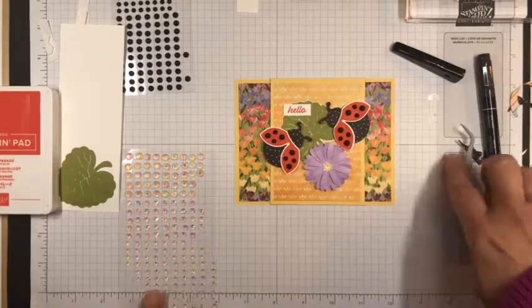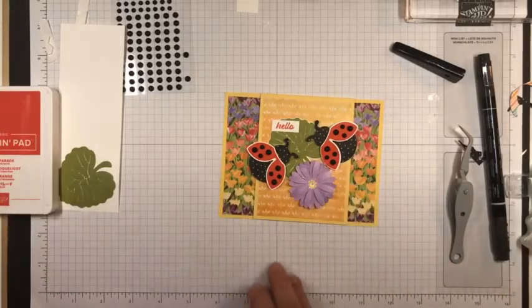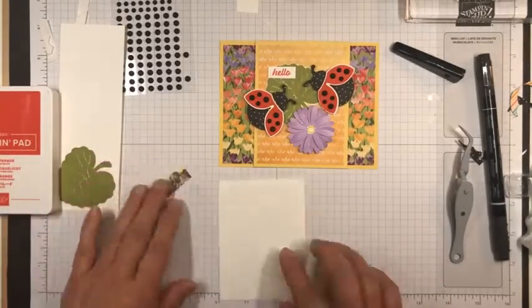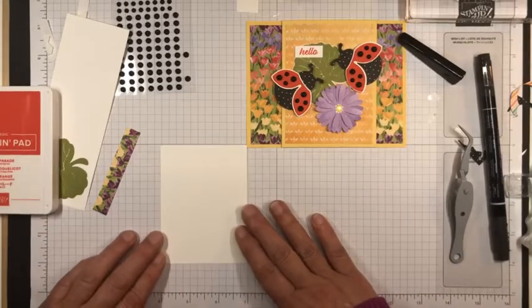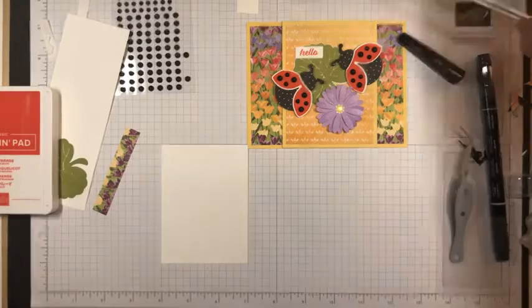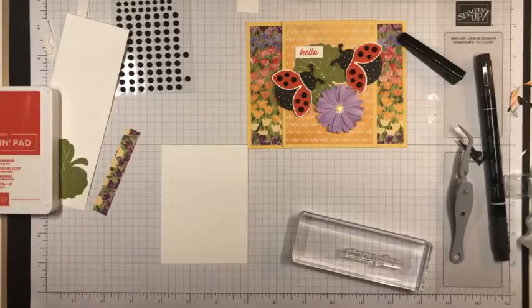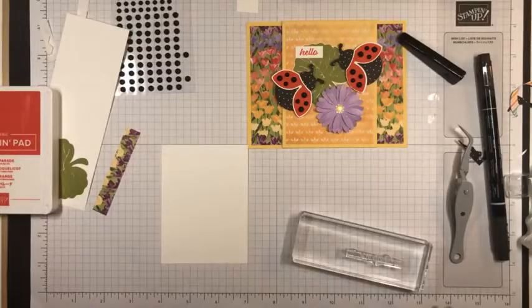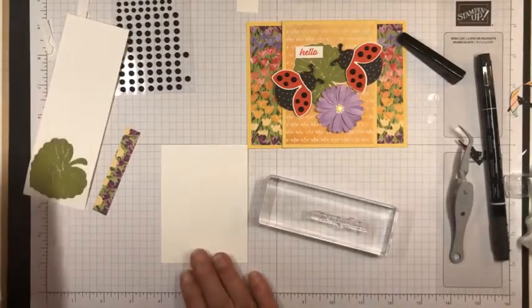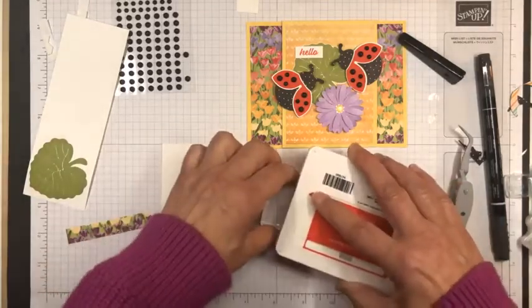So you've got two little ladybugs saying hello to each other. Then I've got a little basic white panel to put on the inside. This card is going to say hello, and one of the punny sentiments in this stamp set is 'you can bug me anytime.' So I'm going to stamp that on the inside of the card panel, and I have another little piece of Designer Series paper that I will put there.